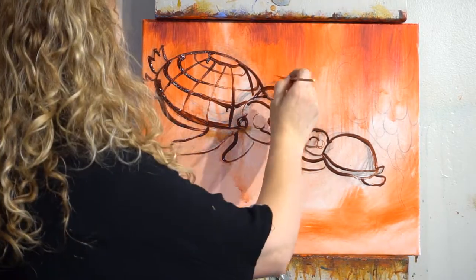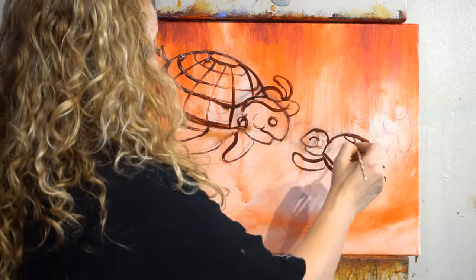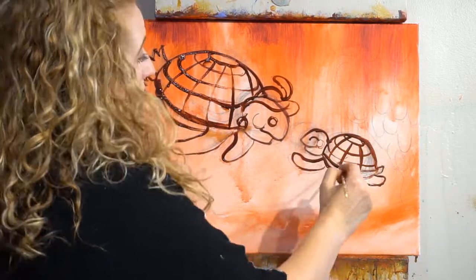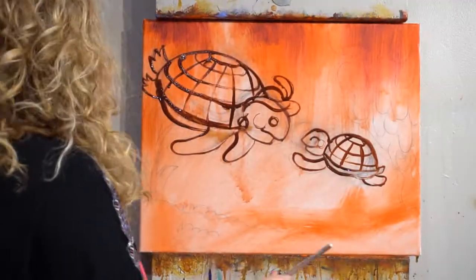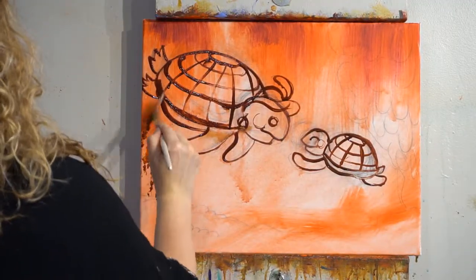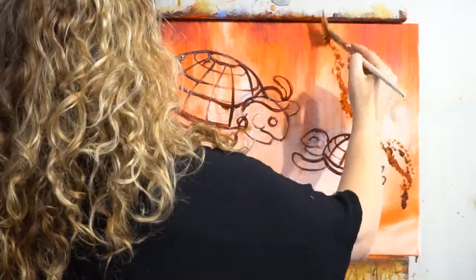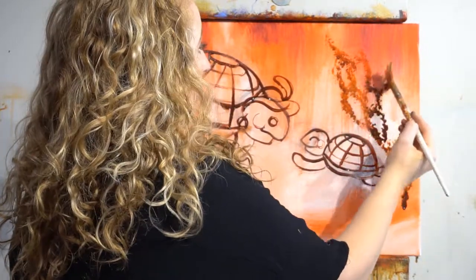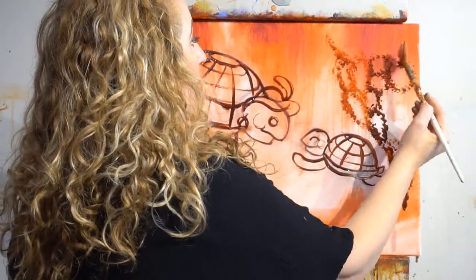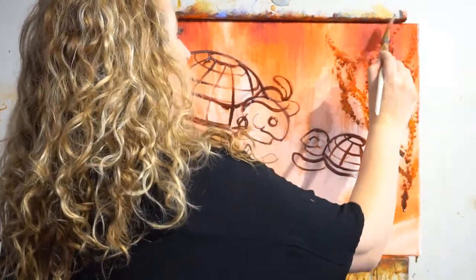Step four: use the liner brush and draw in with burnt sienna or red iron oxide. You can get this at Novacolor. I love this color because it's transparent — it's amazing. You don't have to mix matte medium with this; it's just already transparent. So trace your sketch.